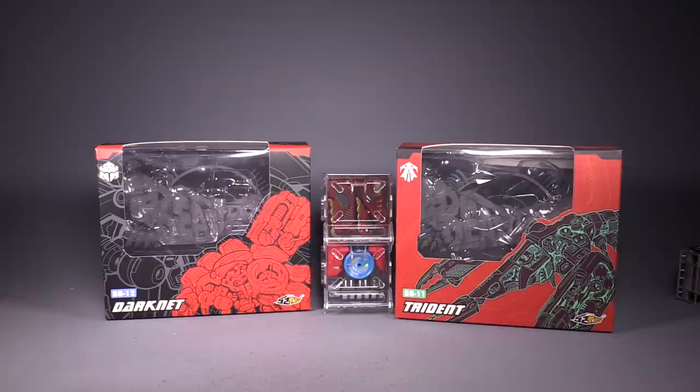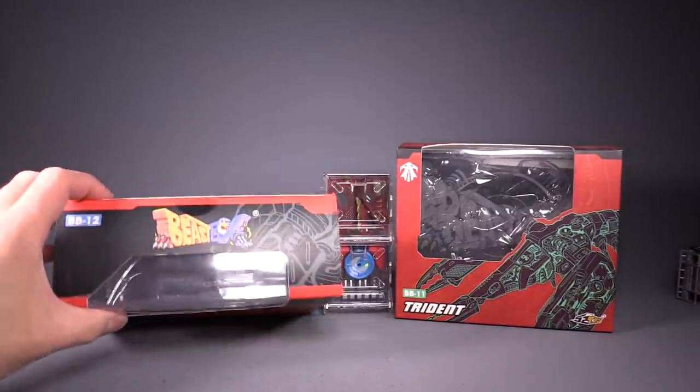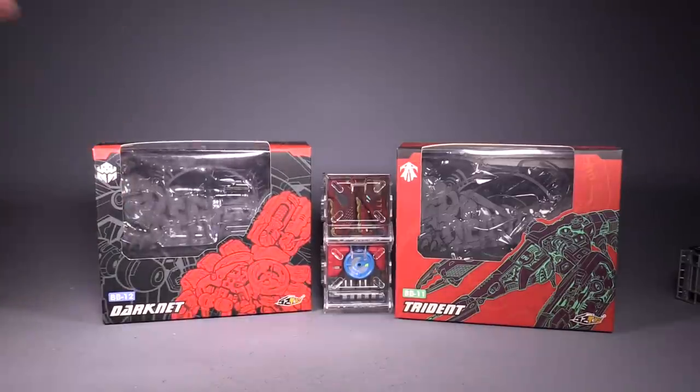I recently picked up some Beast Boxes from BigBadToyStore.com. Today we're taking a look at Beast Box 12, Darknet, and Beast Box 11, Trident. Have I been saying Beast Blot? Beast Blot — yes.